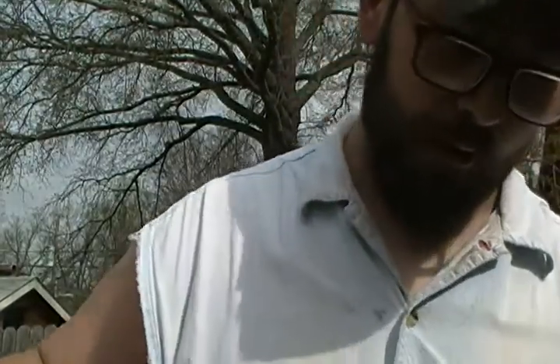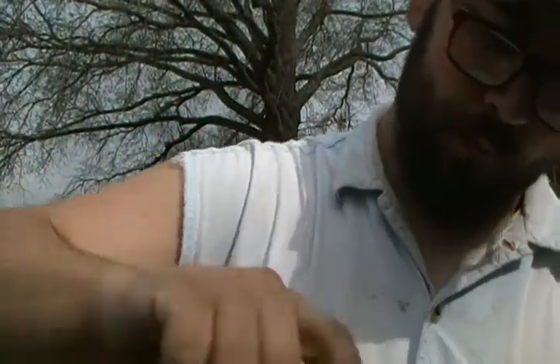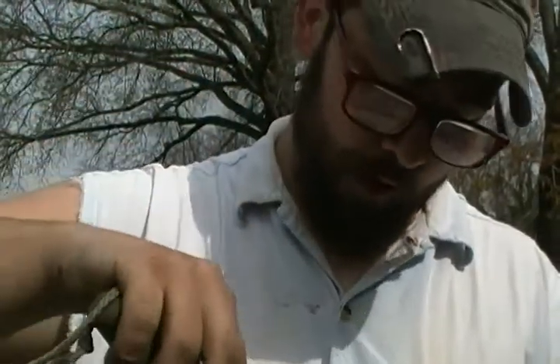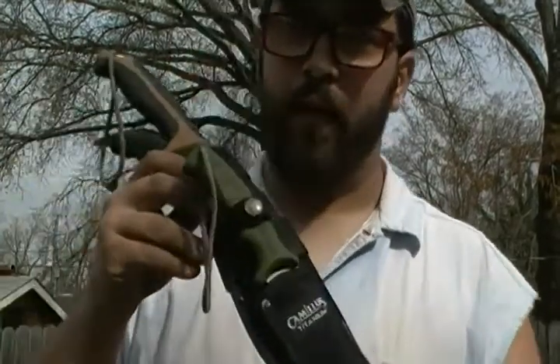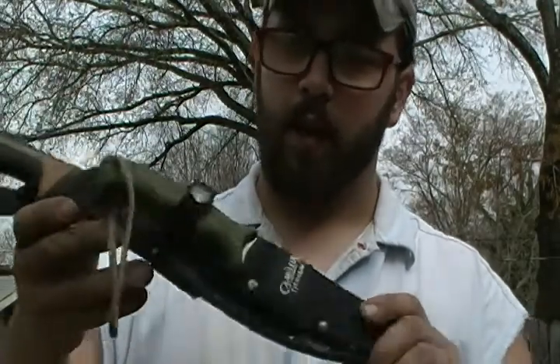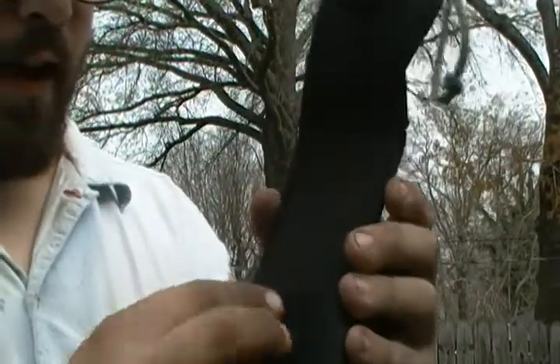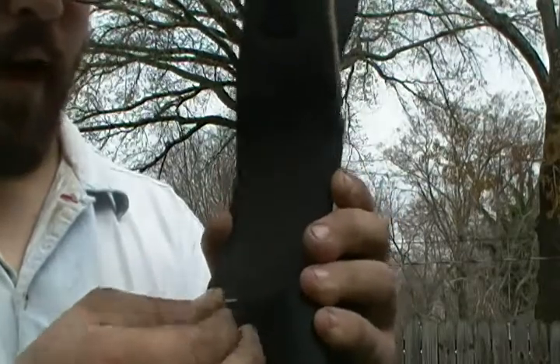Let me show you the 9-inch drop point — this is just a little drop point I have paired with it. It's an idea I got from another YouTuber called Really Big Monkey. I'll try to tag him in the comments below, so you guys can go check out his page — he's got some reviews on other knives as well.